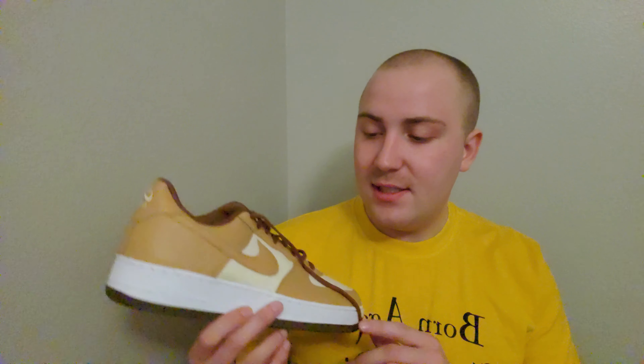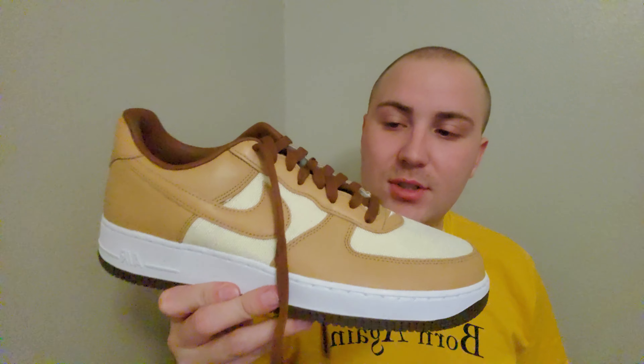Welcome, you guys — welcome back to another video. Today, this is a pair of Air Force Ones that I was so happy to get my hands on. These are the Acorn Air Force Ones.